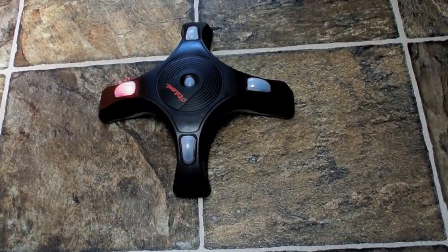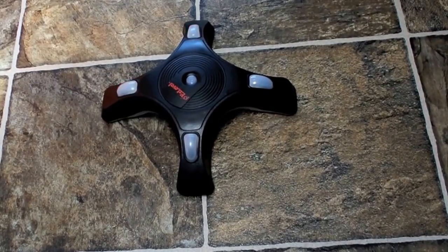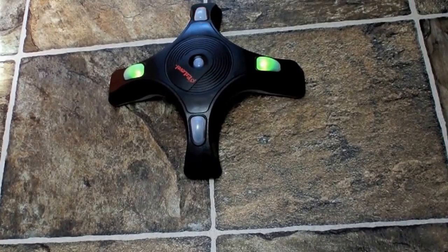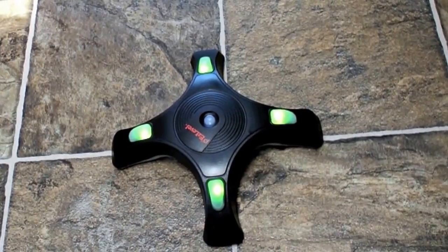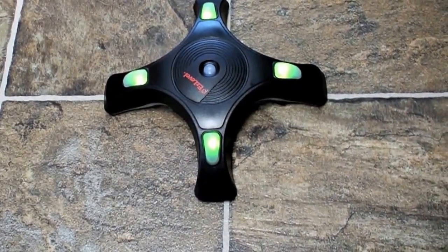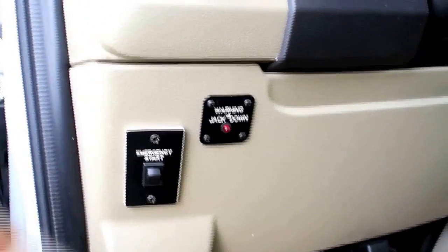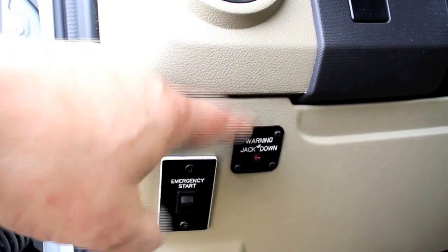This shows me that the driver's side is a little bit low, so I'm going to retract the passenger side just a bit. Then I've got to raise the front just a bit. It does take a few seconds to figure out which side you've got to raise and lower. When you raise one side, it might compensate by lowering the other, so you may have to do a little finagling. In the front cab there is a warning jack-down switch and buzzer, so if you turn the ignition on with the jacks down, you'll get a warning not to drive off.